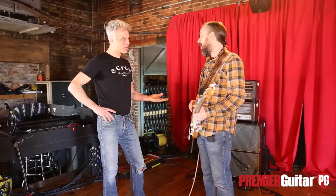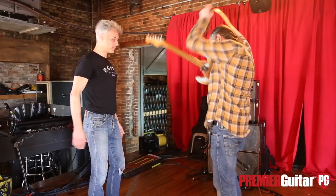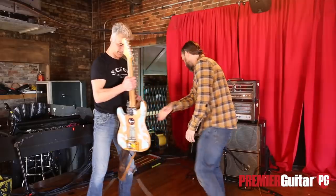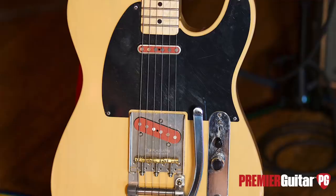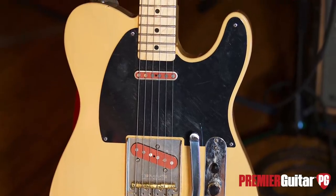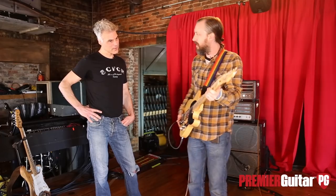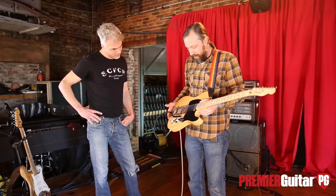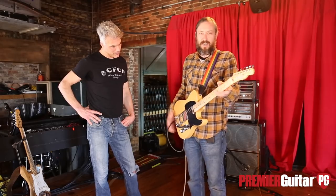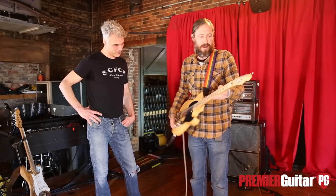Are you touring with a backup? I am actually — it's in that case right there. Just the Baja Tele. I got it primarily because it has that V-neck profile, which I really, really like. Neck first — everything else you can mod out.